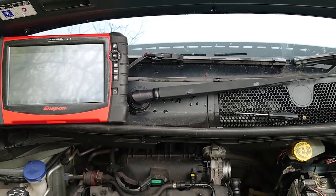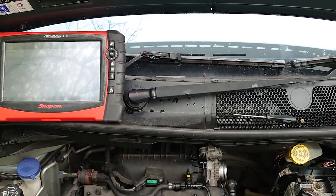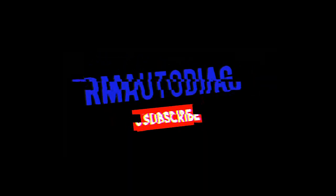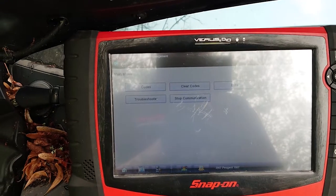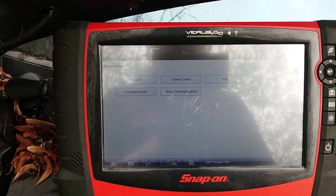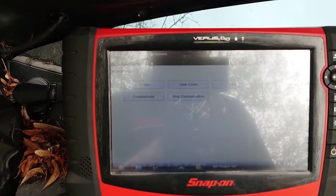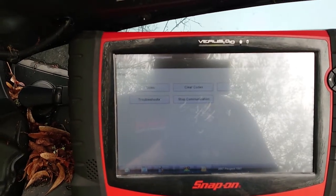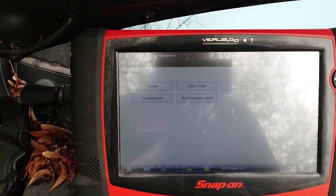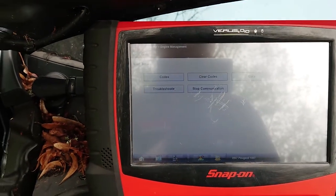Hey, what's up, it's Richard at RM Auto Diag here. Today we're going to have a look at five volt vehicle reference circuits and temperature sensors. We've got a little Peugeot 1007 as a test car — there's no actual fault with this car, but we can do some basic tests. I'll put a link in the description below for my website where I've done a write-up on five volt reference circuits.